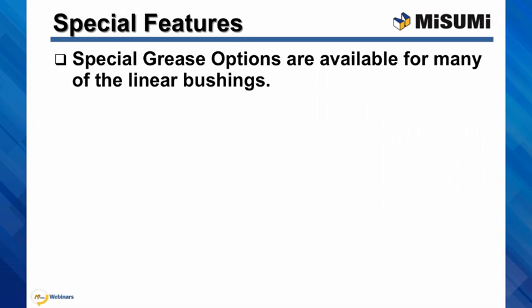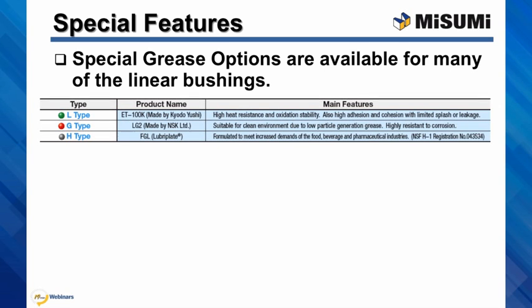We offer the following types of pre-greased bushings: ET100K, that's what we call the L type grease, that has high heat resistance and oxidation stability. LG2, the G type grease, that is suitable for clean room environment.